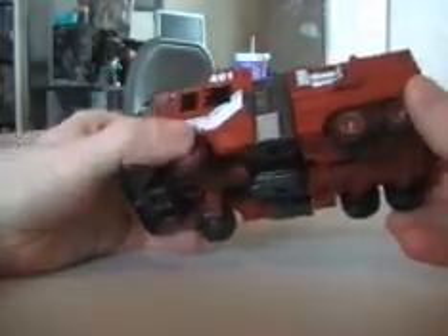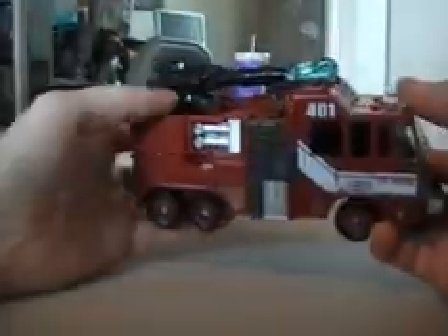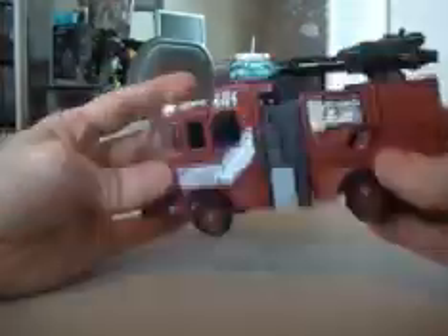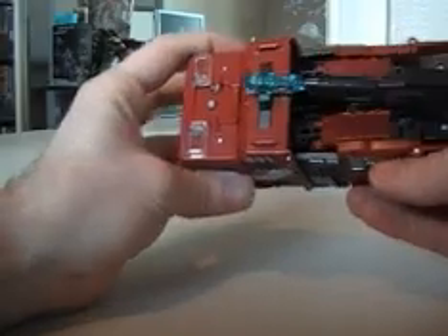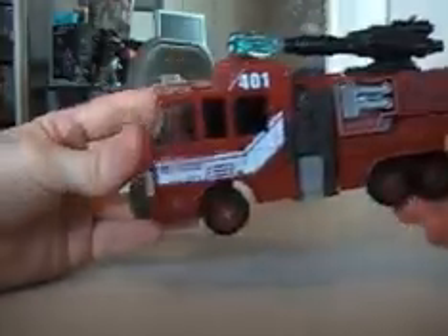This is a great figure — a cool fire truck mode with nice little details on the side. It says fire truck and you can see the color scheme. It hides the robot really well; the only thing you can really see are the legs, but those can be mistaken for engine parts. The head is hidden really well — you can't even see it. It's a really detailed figure with seats and even a steering wheel. You can see the hands on top, but it's all good — still a robot in disguise.